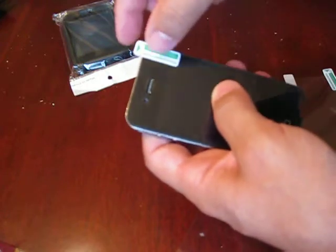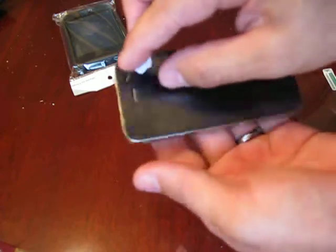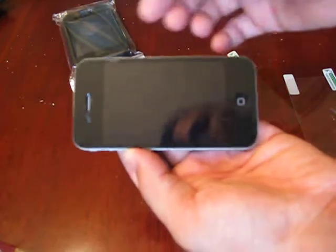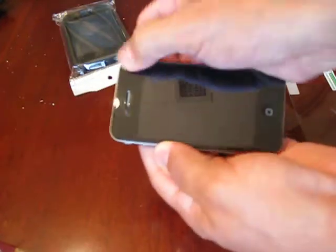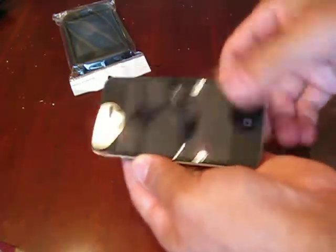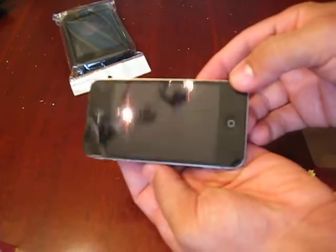Now take number two off — peel it back, but don't peel off the screen protector with it; sometimes that happens. And voila, you've got a perfect screen protector on there. If there are still a few bubbles, just push on them — that's all you have to do. Don't scratch them with your nail or you'll scratch up the screen protector.